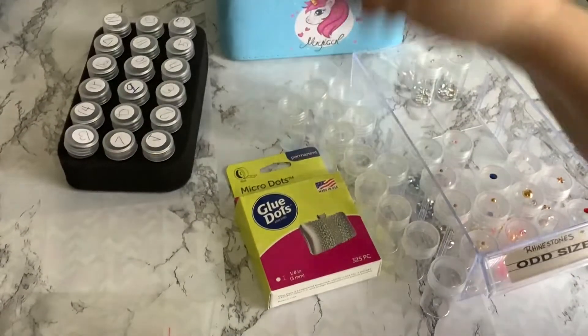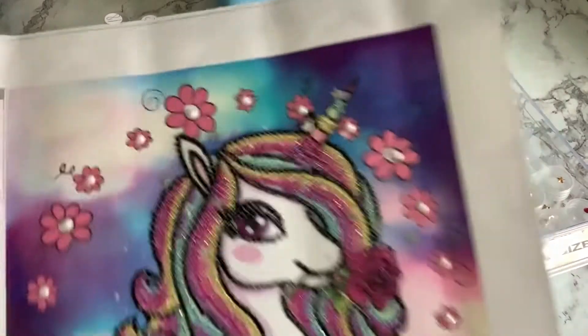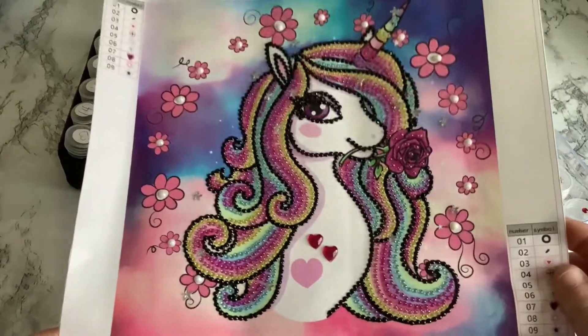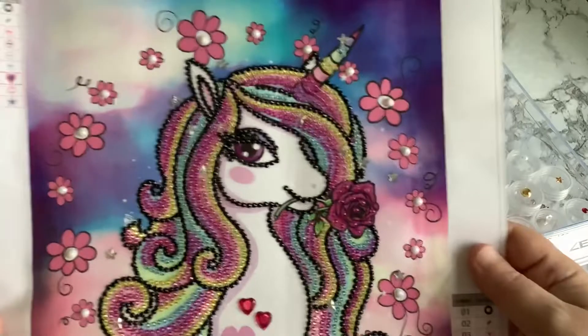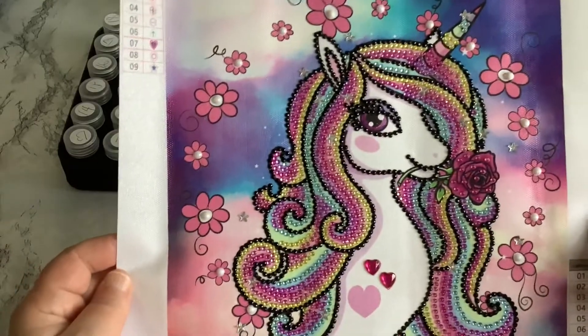We have to do some de-kitting. We completed a project — let me grab it and show you. She started it, decided grandma needed to finish it, and that's what I did. I think I got this from Joann's. You can see all the pretty glistening of those rhinestones. She asked grandma to finish it because she kind of lost interest, so I did, and I'll be giving that to her when I see her again.